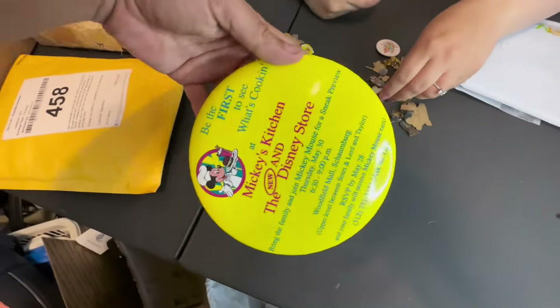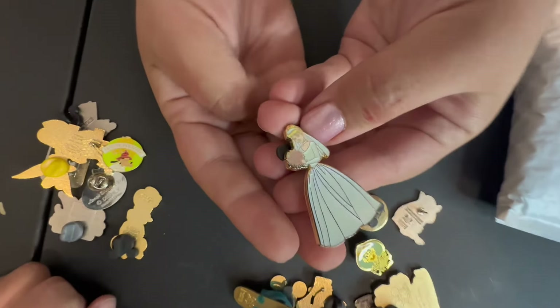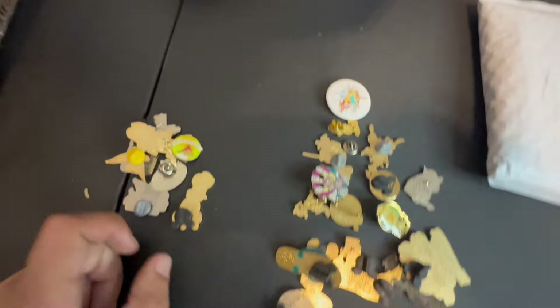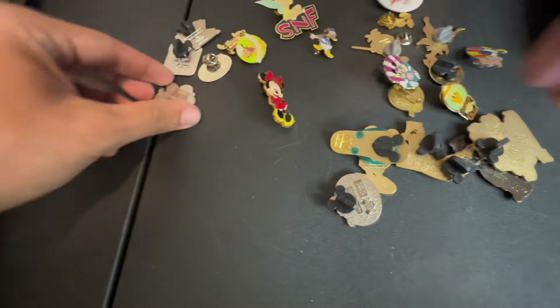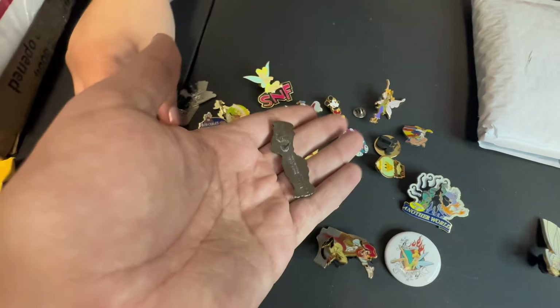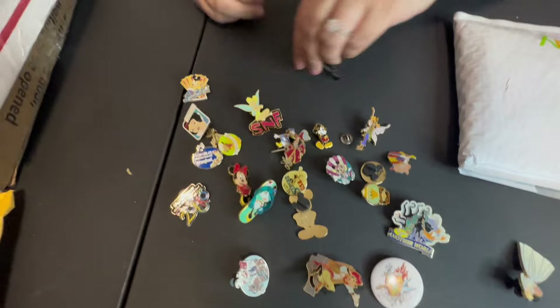I've never seen a button this big. Oh my gosh — it's a wedding pin and it's not Ariel, it's Cindy. She's got your hair, huh? Do we have that yet? I don't think we do. So this is the little culprit who didn't have a back — his back fell off. It was a little angel. Bart! Oh my gosh, I like him — for your Simpsons collection.